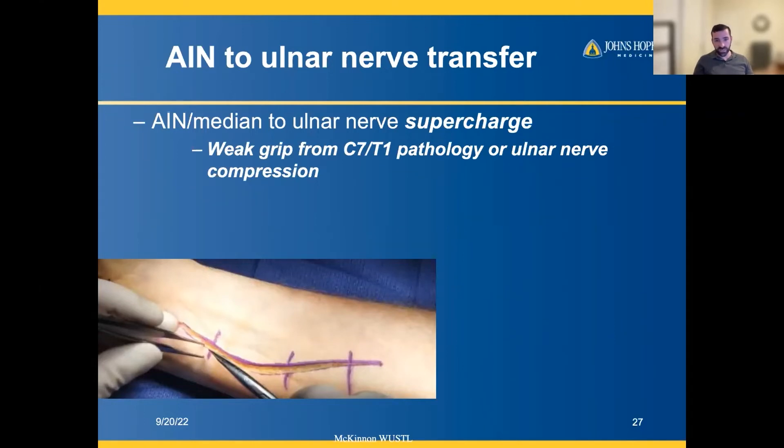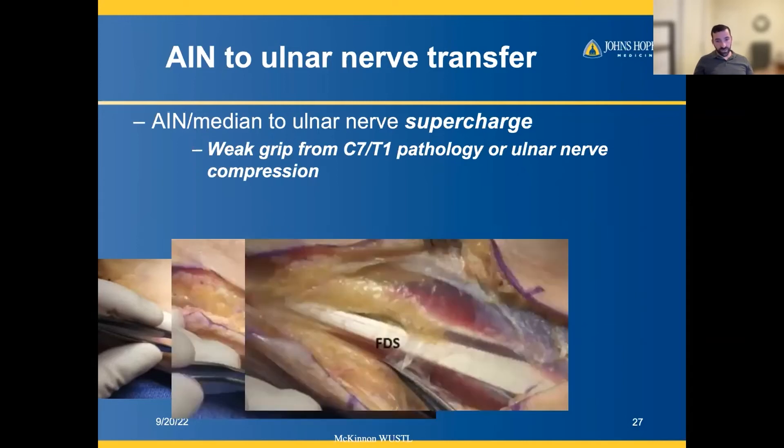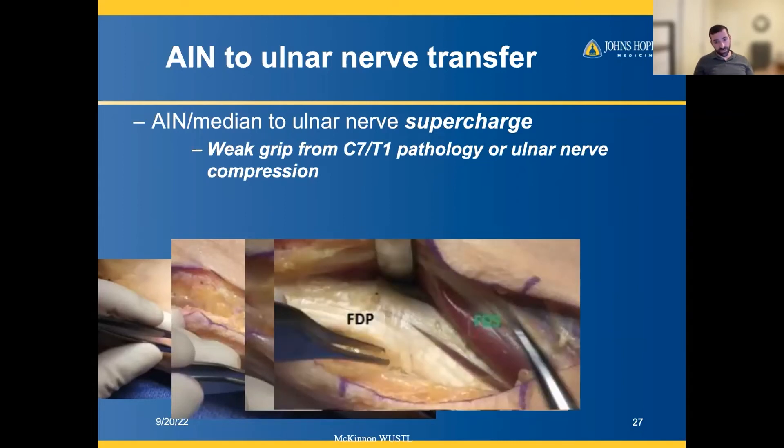What's been shown in the prospective studies is that it actually improves strength and improves claw hand deformity. Here you can see what the incision looks like — you dissect through the cutaneous tissue and identify the flexor muscles and tendons.